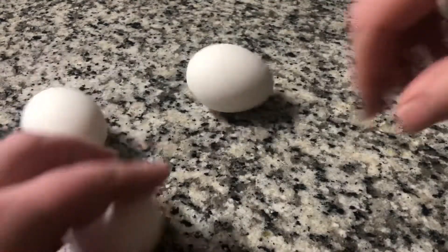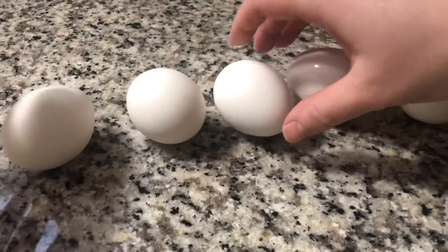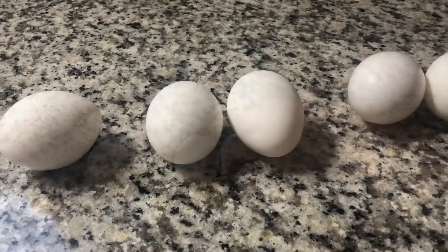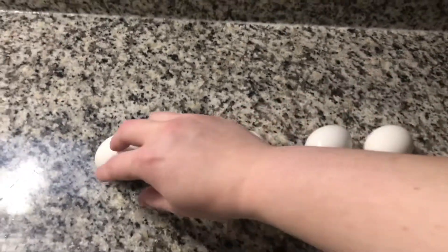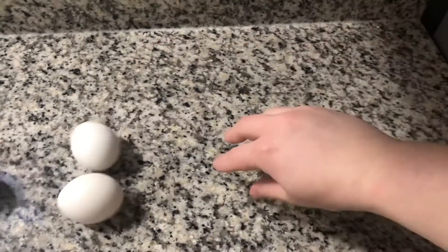If I spin all of the eggs on the table, you'll see that four of them spin really nicely and one of them doesn't want to spin at all. This works because the yolk in the egg is stabilized after the egg has been hard-boiled.